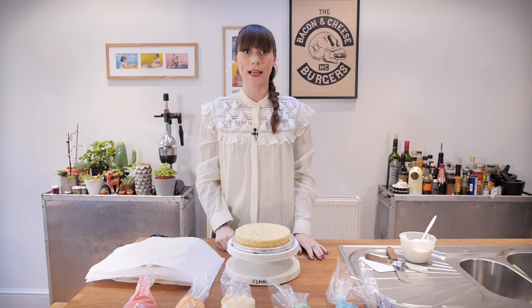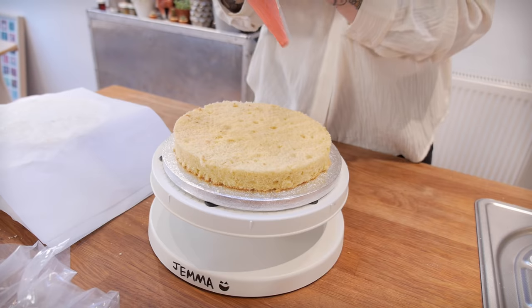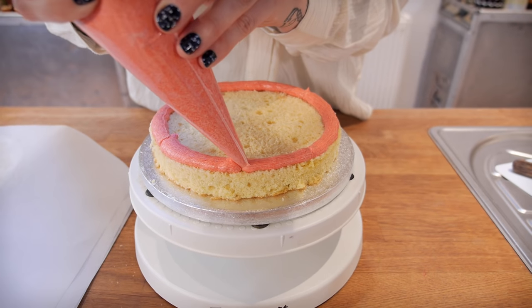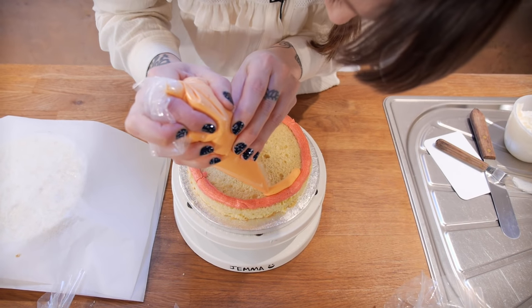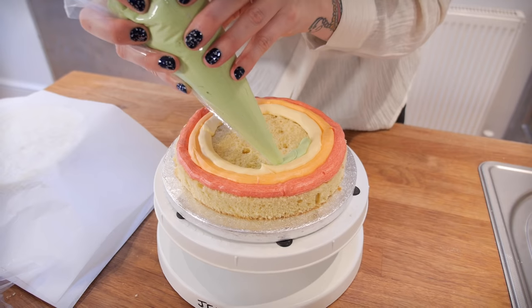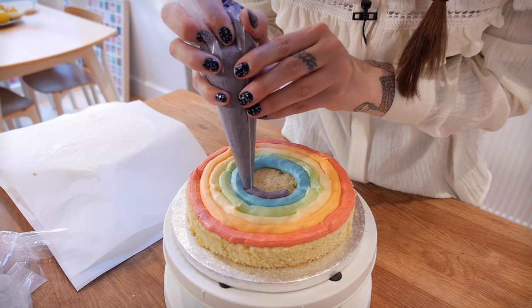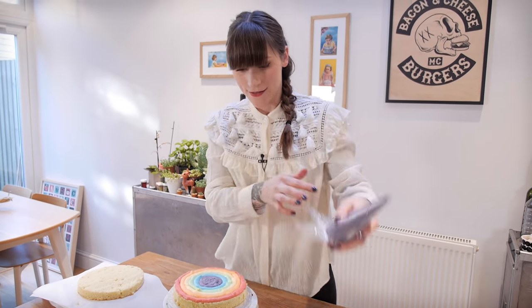This is where things start to get interesting because I'm about to make a rainbow inside my cake. I'm going to start by piping a circle of red around the outside, then an orange circle right next to that one, and then just keep going with all your colours until you get to the purple in the middle. Now I've done one layer I just need to keep going until I reach the top.